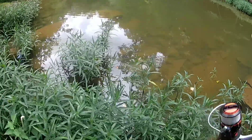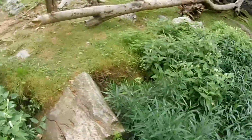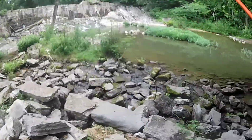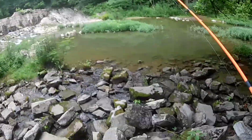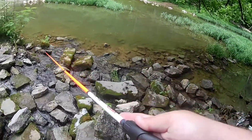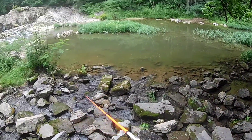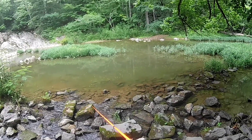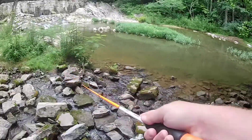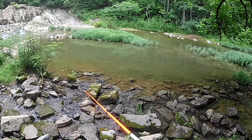I'm gonna make one more cast over here and then I'm gonna be done for the day. I'm gonna come back to this spot one more time and see if they want the worm. If not, we're done. They do want them!